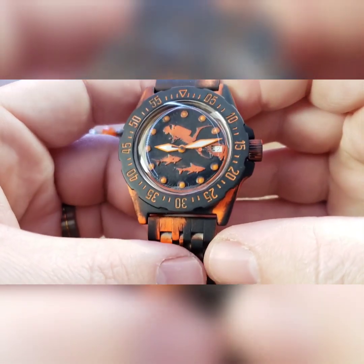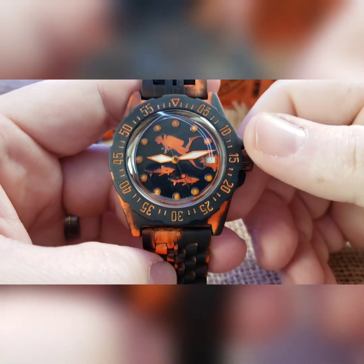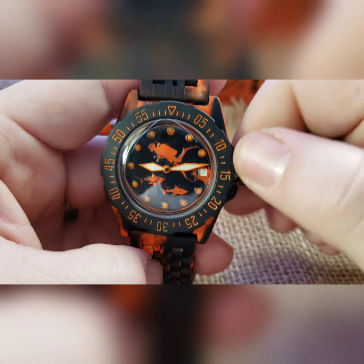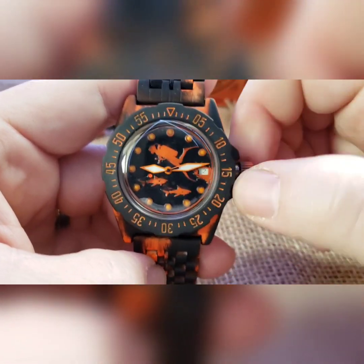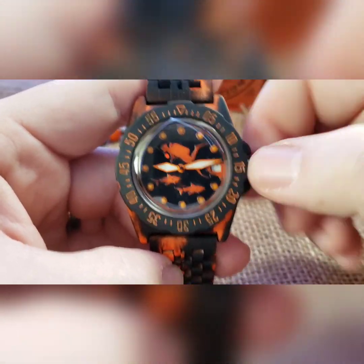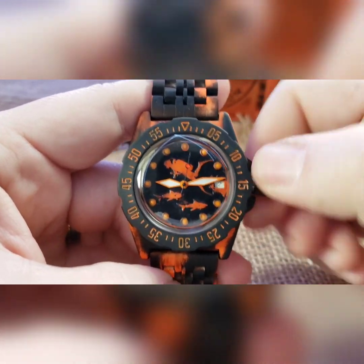The bezel will move left and right but it does not click — it just aligns. It's an automatic mechanical movement, so you can wind it, wear it, or put it in a watch winder to keep time. If it's dead, you need to pre-wind it. Back the threads off until you hear clicking — at that point you can wind. Winding is this direction; the other way does nothing. Wind back and forth for four or five seconds before putting it on, and even if you're not very active you'll keep it running.